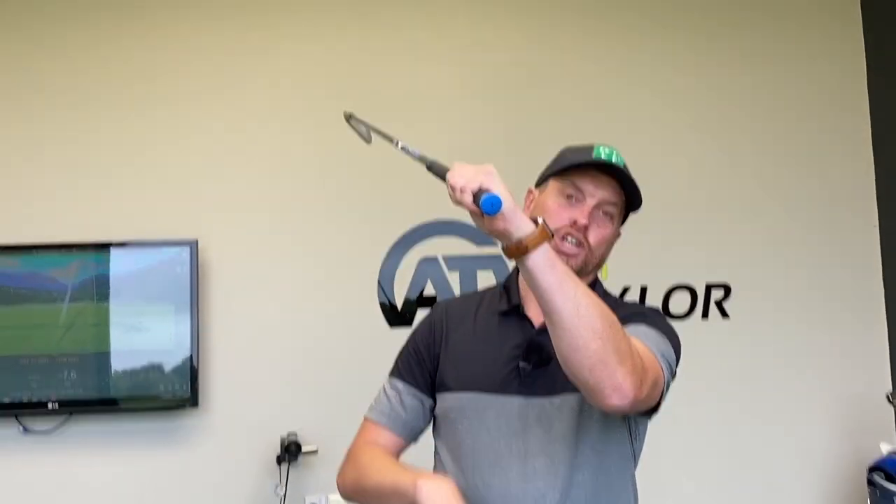I've spoken in previous videos about how it's the relationship of where the clubface is pointing and the path the club's traveling on, and a huge influence on that clubface is our lead wrist position throughout the golf swing — making sure that the wrists hinge correctly to give us the best control.